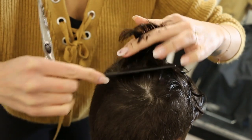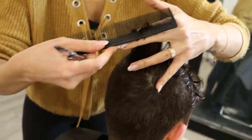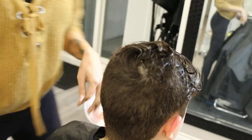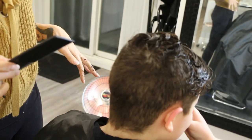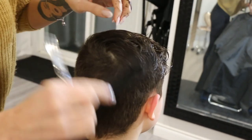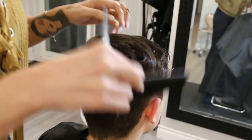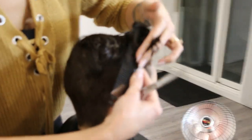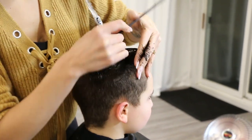We are almost done, but now I like to shorten up the crown area a little bit so it blends better. Just be careful because if you make the crown too short it will stick up because of the growth pattern. Make sure you're looking at the growth pattern — whether they have a cowlick or a swirl — and adjust the length as needed. Cut it, lay it down, check what it's doing, and then cut a little bit more or just leave it as is.